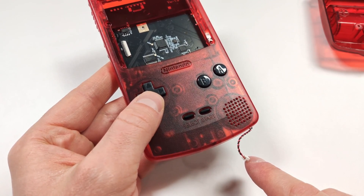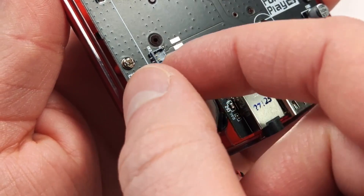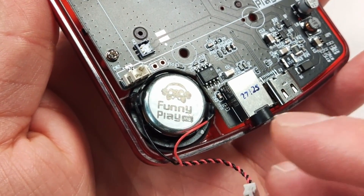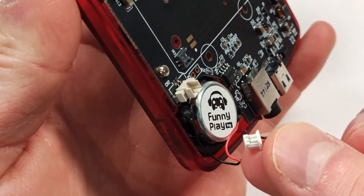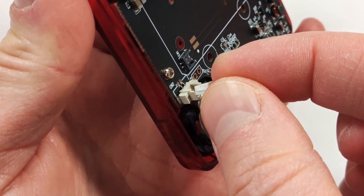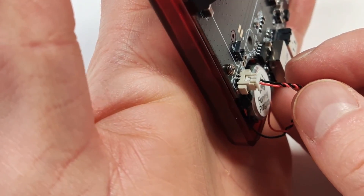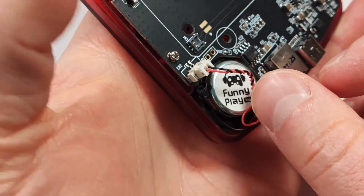Let's connect the speaker next. There's a small cover here covering the speaker plug — just go ahead and pull that out, then connect the speaker. There is a small notch that sits up at the top. Just go ahead and line that up with the hole at the top and push that in. That should line up pretty good and it can just lay down like this.